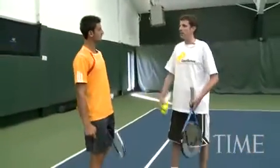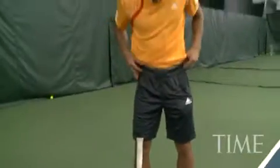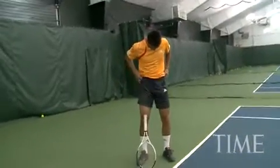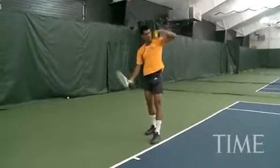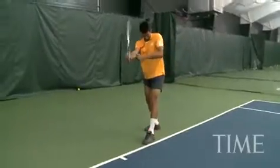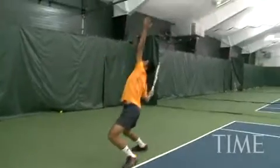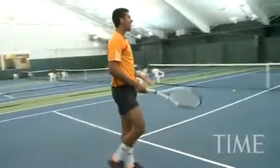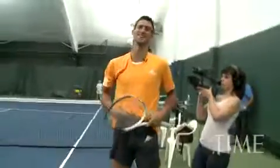You're famous for your impressions — want to give us any right now? Should I do it or not? Okay, let's do John McEnroe because we never did John McEnroe. In the 70s and 80s they used to wear socks like this, and get those tighter shorts. I'll just try to reduce the size of my shorts — something like this. John, you're never going to forgive me. It was white? You cannot be serious, you cannot be serious!